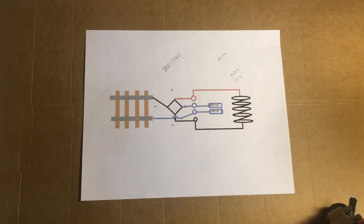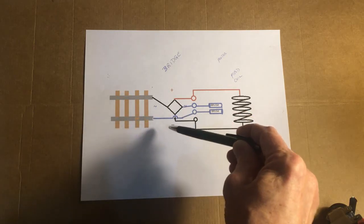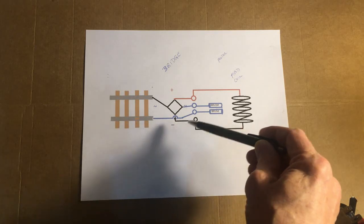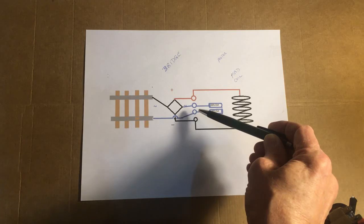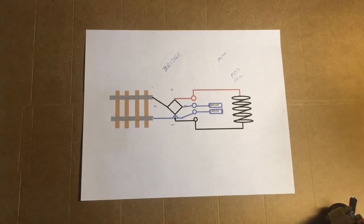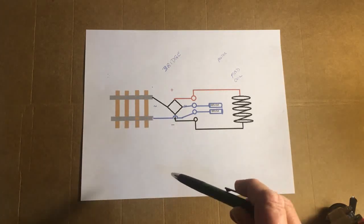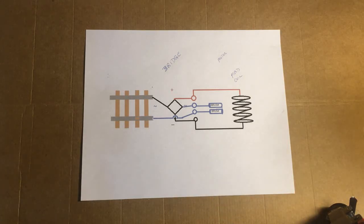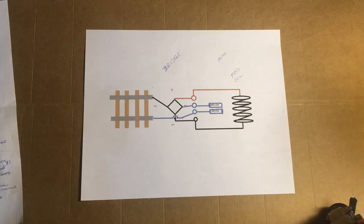It gets a little confusing at this next part. From one rail you go to the AC symbol on one terminal of the bridge, and the other terminal goes to one of the motor brushes. The other rail goes to the second brush. That completes the conversion — the bridge replaces the reversing system that exists in the original locomotive. When you place the bridge on the locomotive, you should epoxy it to the body frame to increase heat dissipation so it doesn't sit there and bake.